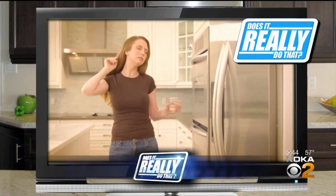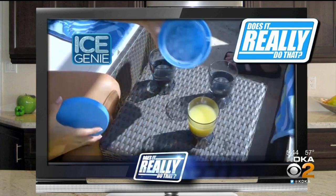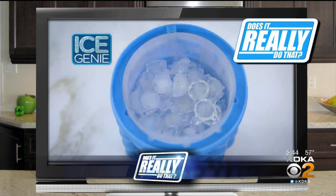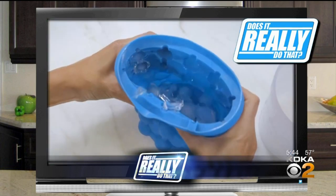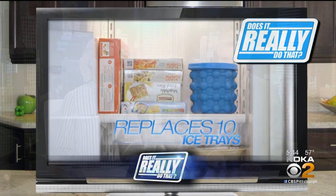Cooling down with a refreshing drink is always nice, but those trays don't hold very much ice. With summer get-togethers coming, the Ice Genie claims it can help you make more ice in less space. The commercial says it can replace as many as 10 ice cube trays — a claim that we would most definitely put to the test. David Highfield found a willing participant to use the Ice Genie and see whether it can really work.